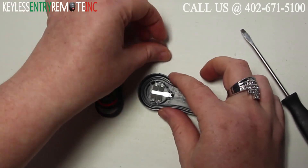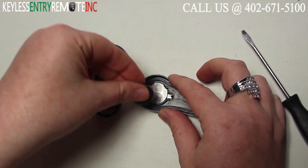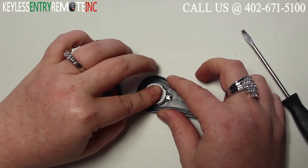Once you have the old batteries out, to replace them simply slide the new ones back in place. With this key fob they do go plus side up.